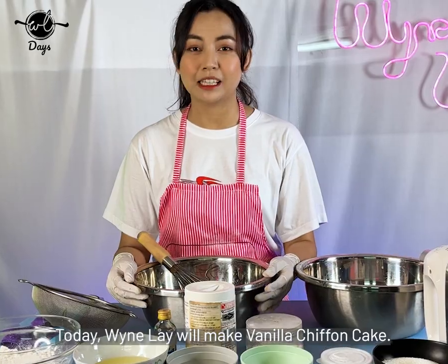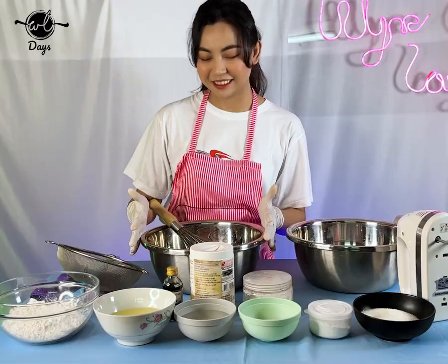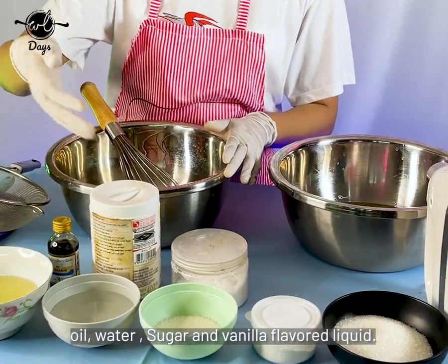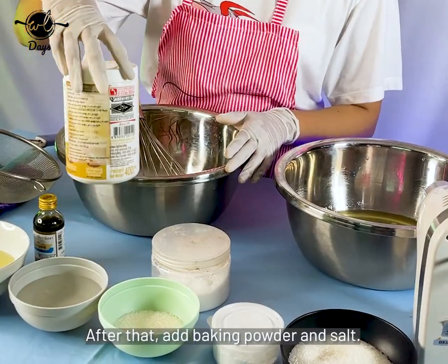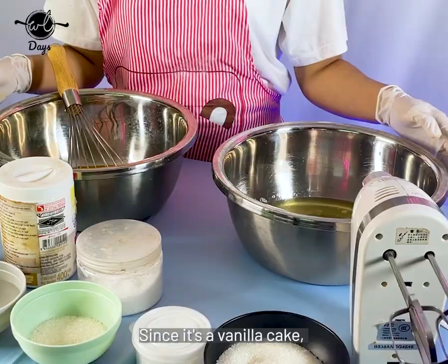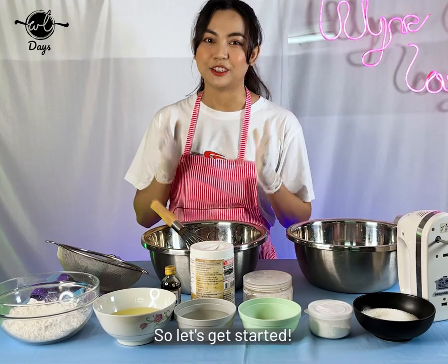I'm going to use vanilla chiffon cake. In this video, you can add yeast and vanilla flavor. You can add baking powder and salt. You can add vanilla flavor into a sauce bowl. Let's get started!